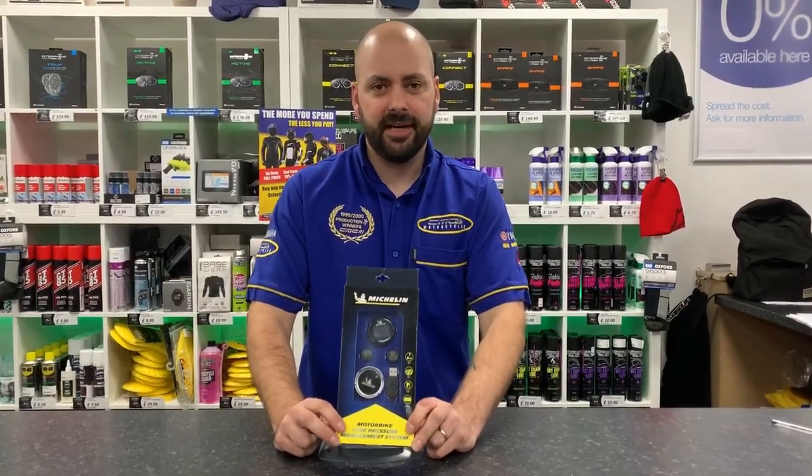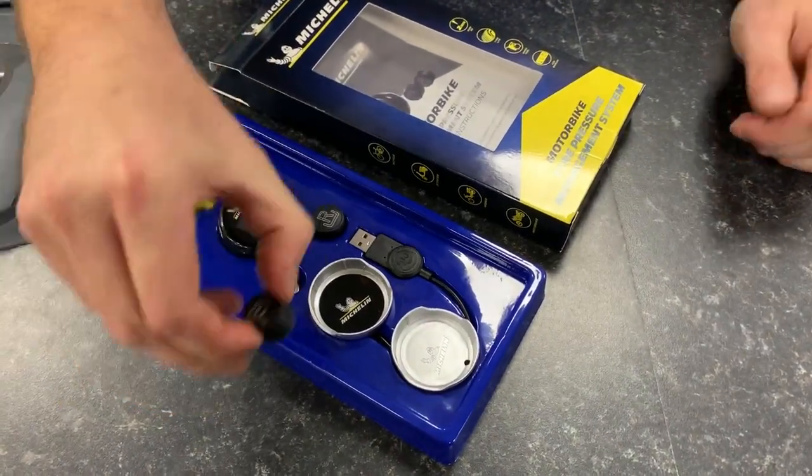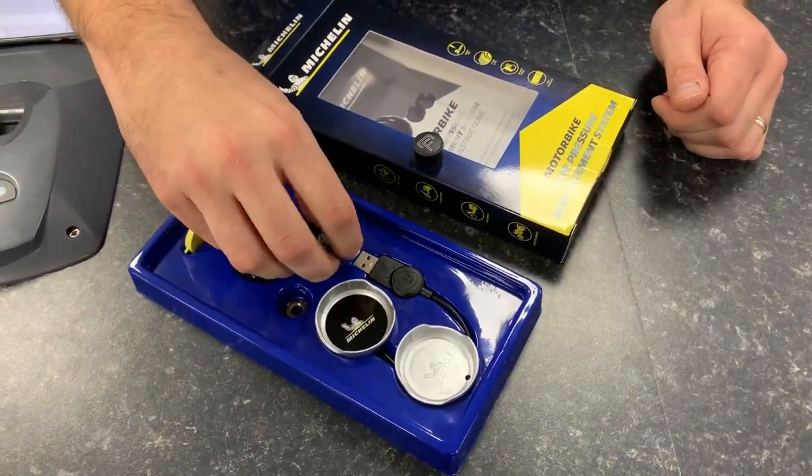I'm going to show you what's inside the box and tell you a bit more about how to fit the unit. First thing you need to do is remove your original dust caps and replace them with the new dust caps provided, labelled F and R for front and rear.